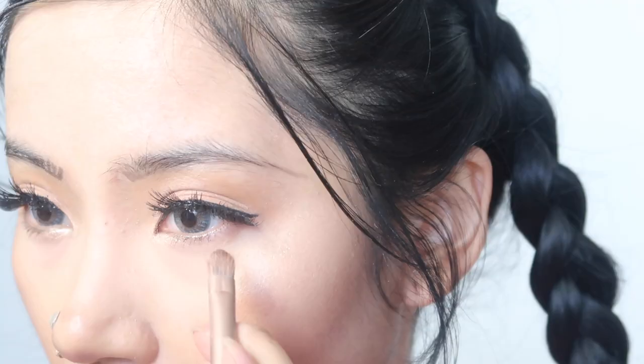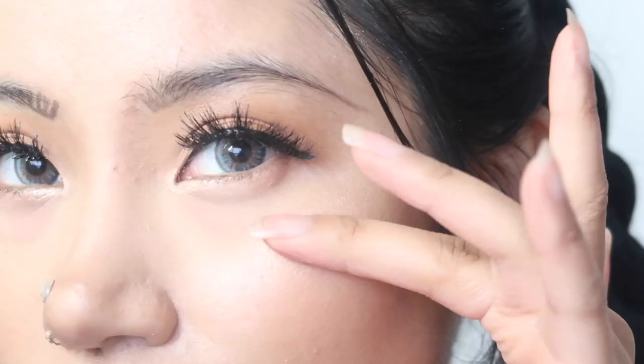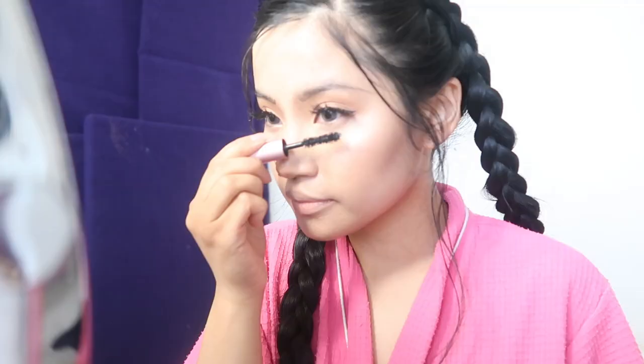Sparkly pink from my Too Faced palette for the rest of my under eye. Becca Champagne Pop for my cheekbones once again — I told you I wanted glow! Setting it all in with my Too Faced mattifying setting spray.